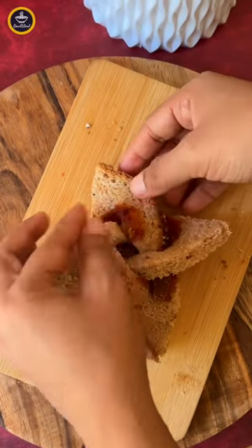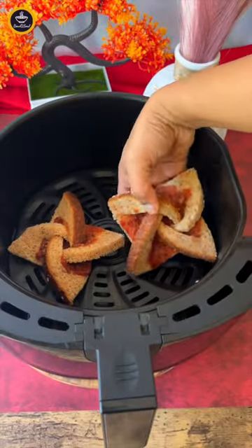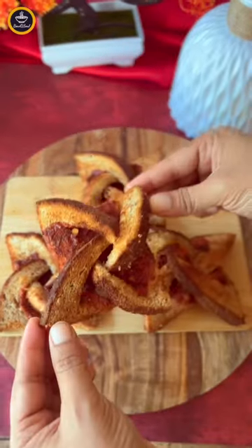If you want, you can add cheese in it. Bake it in the oven and it's ready to enjoy!